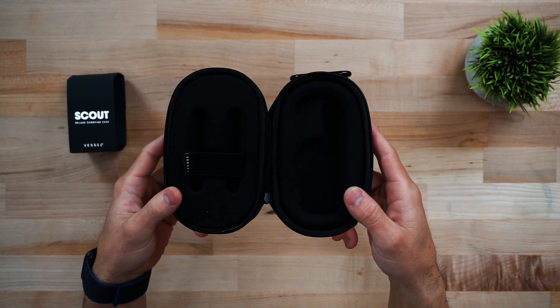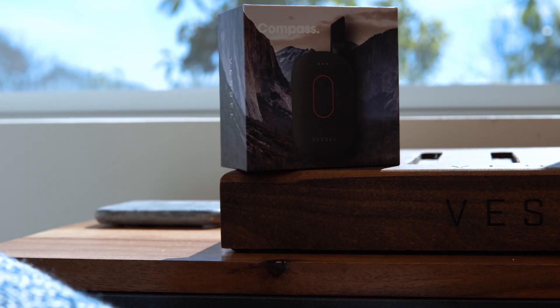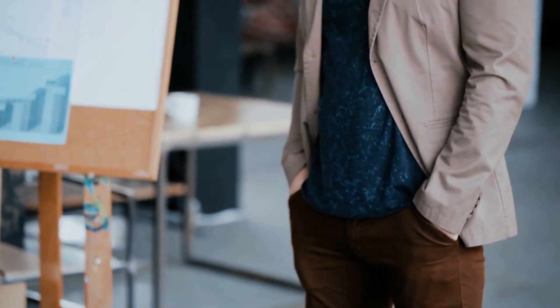There was something missing for the compass user — somebody who was always on the go. If transporting and carrying it with you plays a role in your life, the Scout was nice, but there were still some challenges with it being too big. So, like we always do, we took it upon ourselves to think even deeper about what a compass user actually wants and what they're missing — the idea that you've got your wallet, your phone, your keys, and a compass competing for space in a tiny pocket compartment.